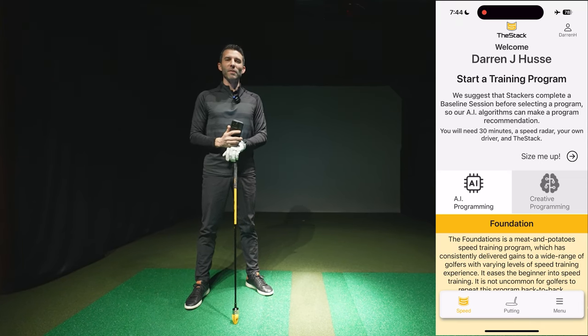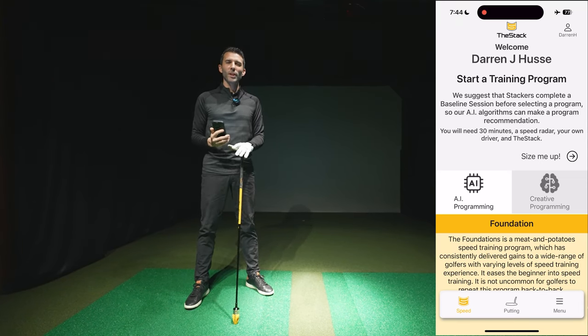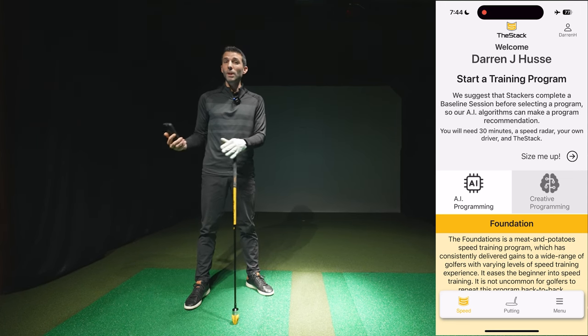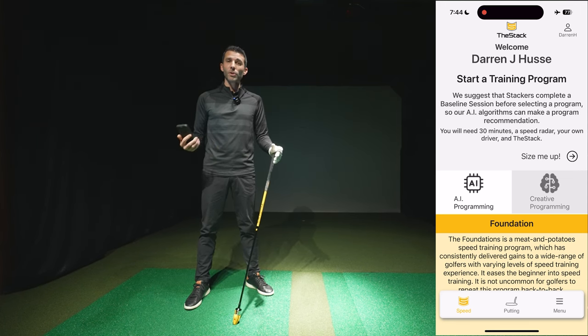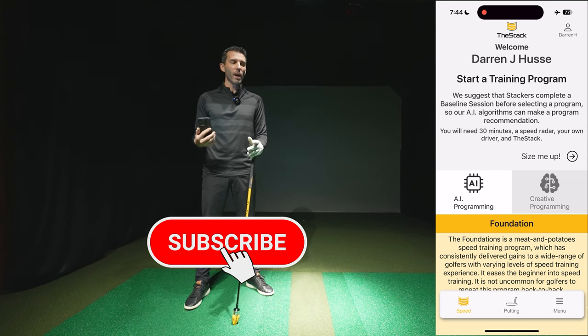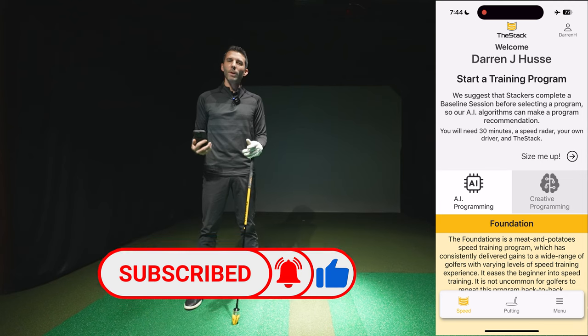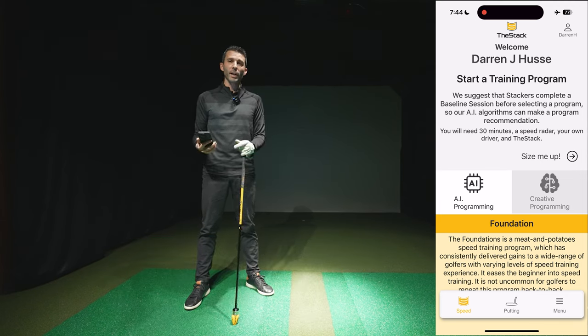Welcome back to Golf Simulator Videos. If you've ever asked yourself how to improve your driver swing speed, this is something a lot of people have been noticing on the PGA Tour. Even more amateurs are now getting into this, trying to raise their driver clubhead speed and ball speed so they can hit drives further and have less club into the green.